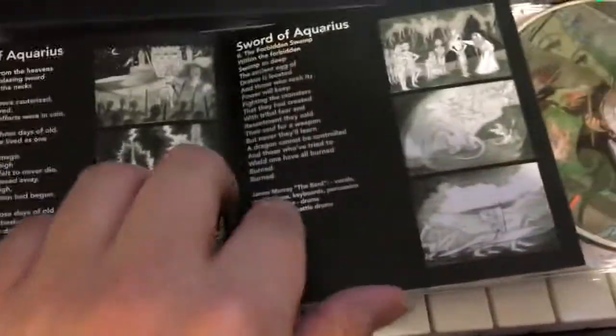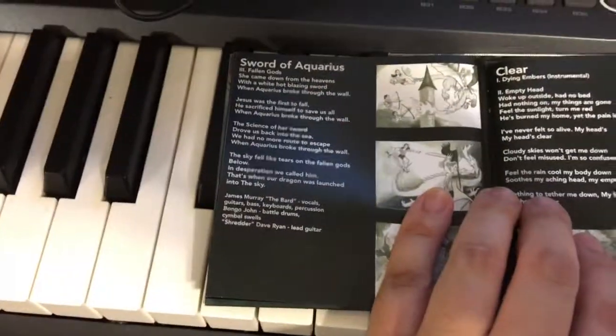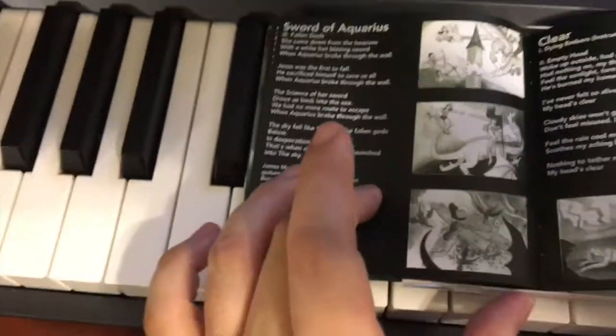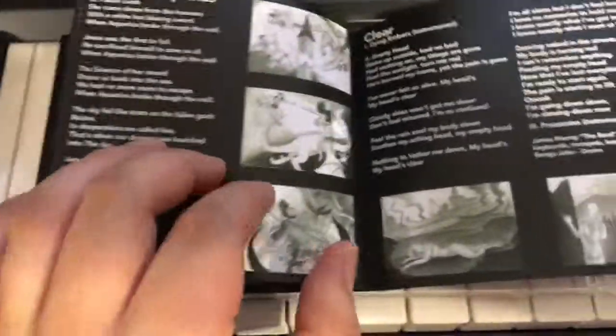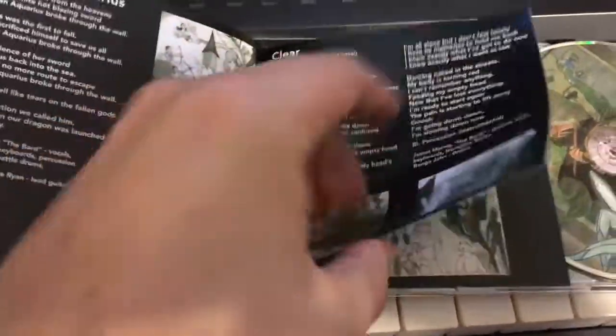We start disc 2 with Sword of Aquarius, and here's all the art for that. And more Sword of Aquarius because it's a 3-part song. I had a lot of illustrations for Sword of Aquarius — she did a lot. I actually wasn't able to fit them all in the booklet, but we got most of them in, which is good.